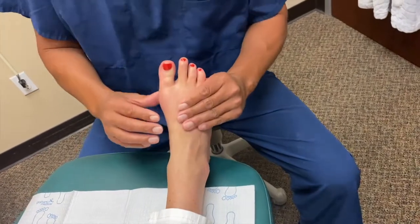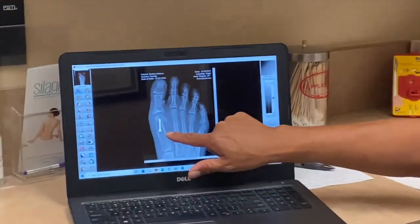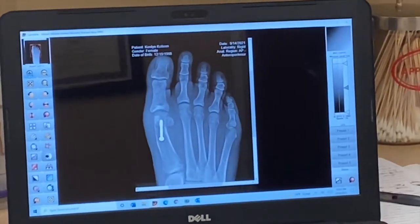See that? The alignment looks great. We have her on x-ray. We can see that the sesamoids are aligned perfectly. The bunion used to stick out over there. The toe is nice and straight.